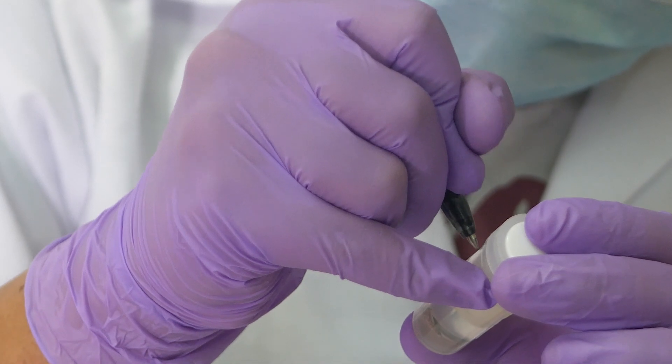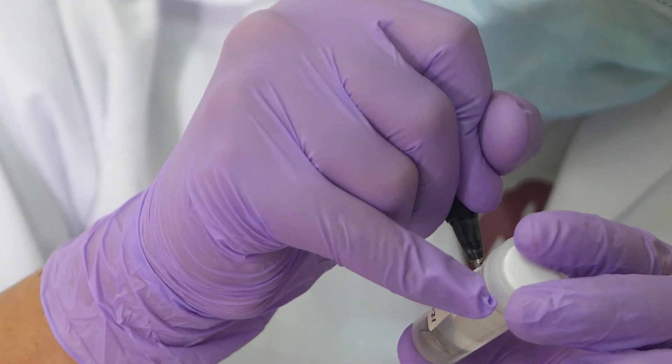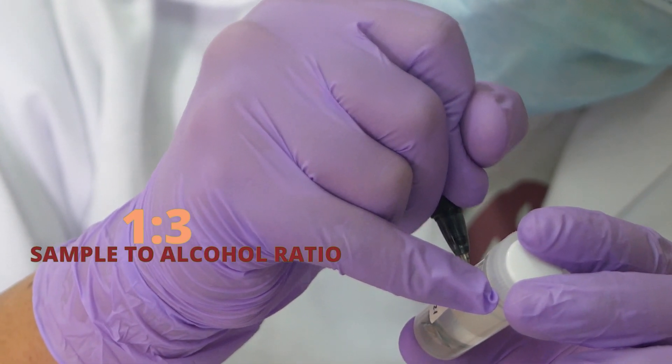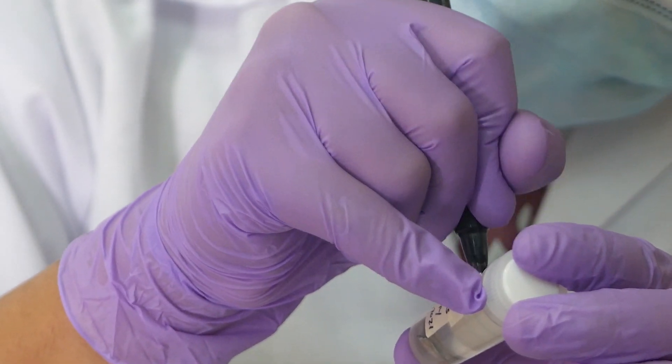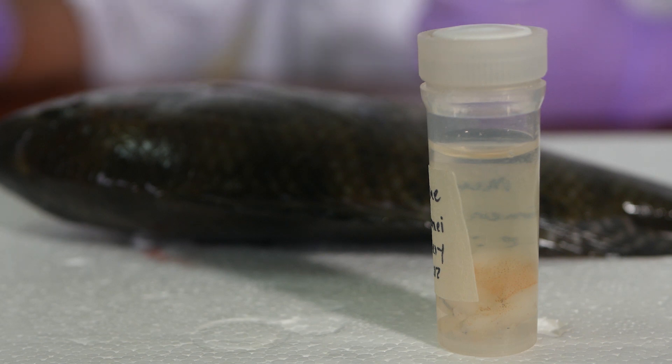Tissue samples should be placed in an appropriate size sterile container with sample to ethanol ratio at least 1 to 3. Containers should then be labeled using a pencil or indelible ink with information linking the specimen and tissue.